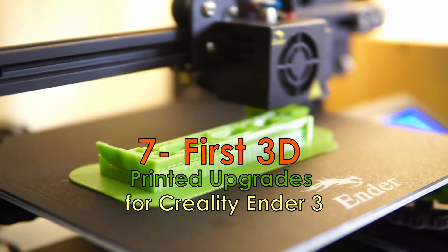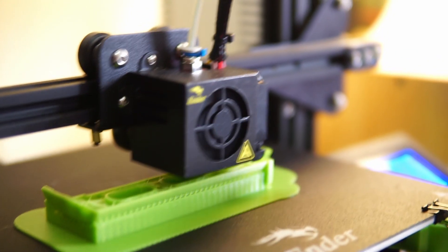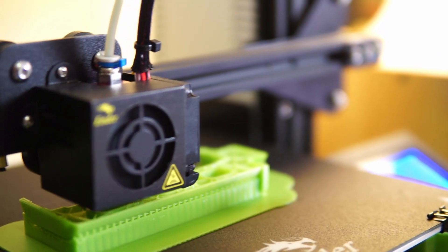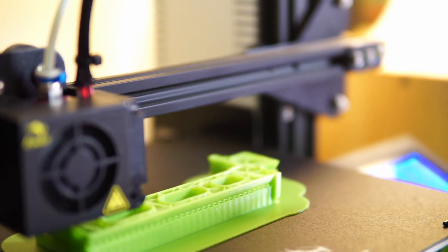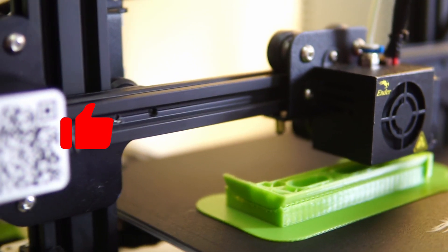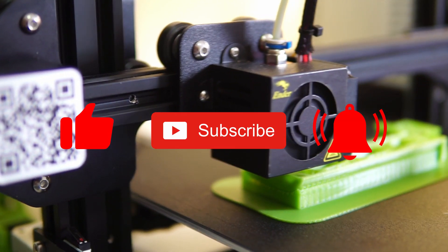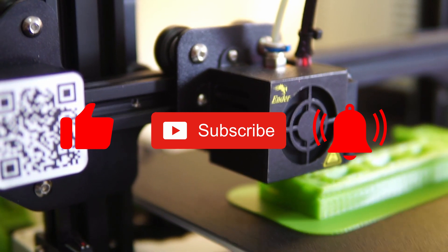And those are the 7 first 3D printed upgrades that I did since I bought this Creality Ender 3. There will be a part 2 of these upgrades, so watch for that in the upcoming week. And of course, if you like this video, don't forget to like, subscribe, and hit that notification bell to be notified every time I upload new videos.